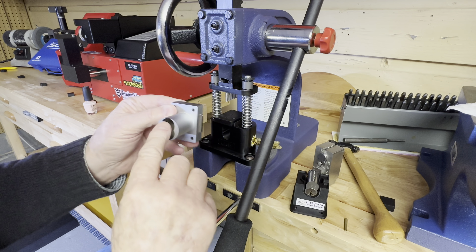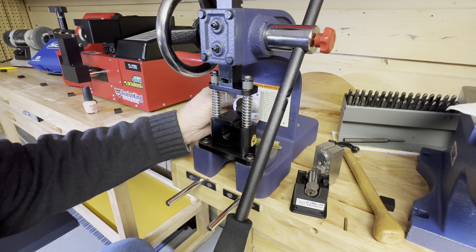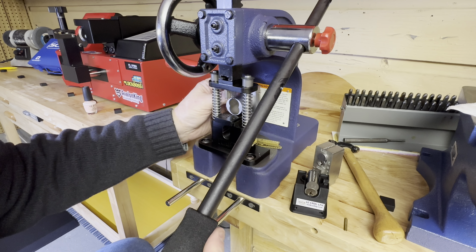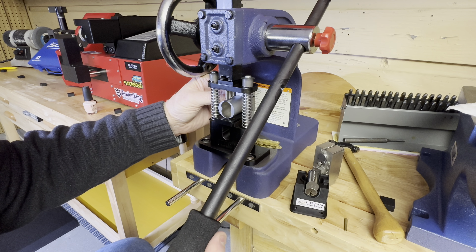I'm going to hold this right here. I already marked the front of it — the dead center. I'll try to do a good job here and transfer these locations exactly where they need to be.